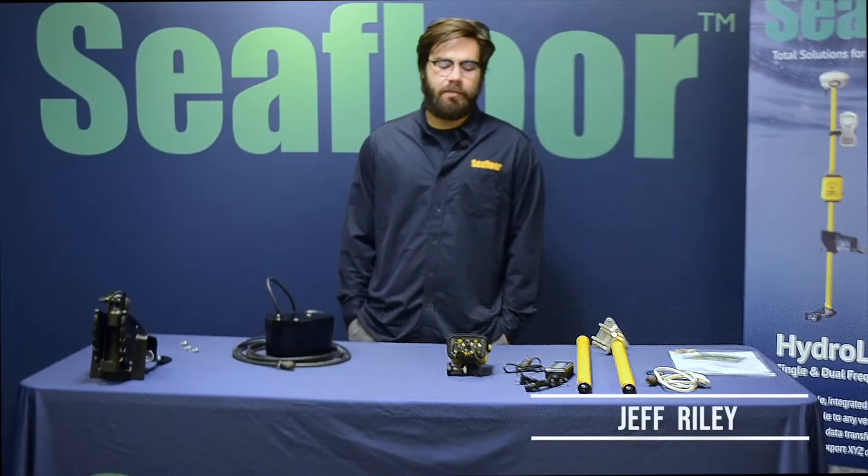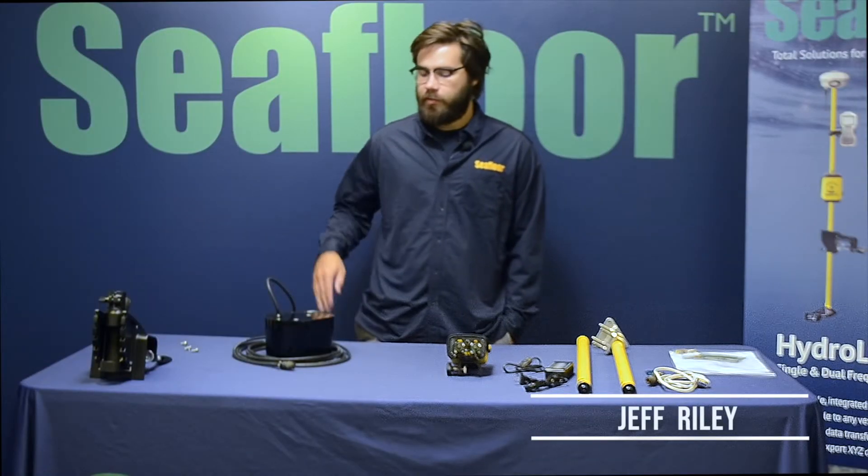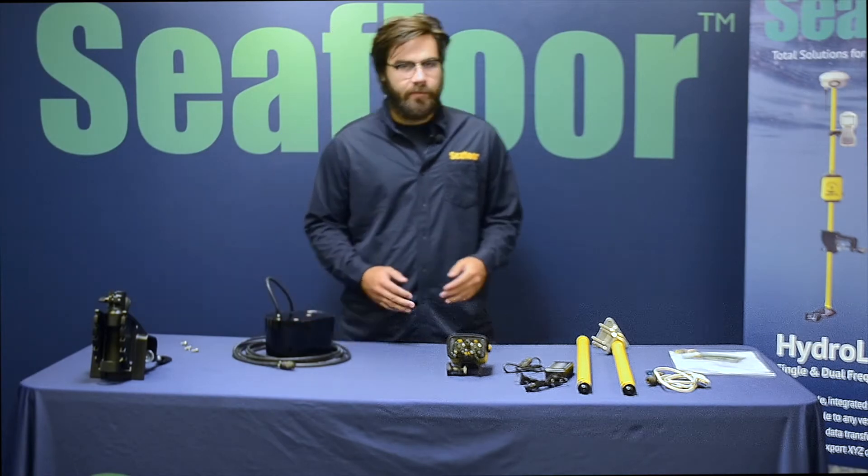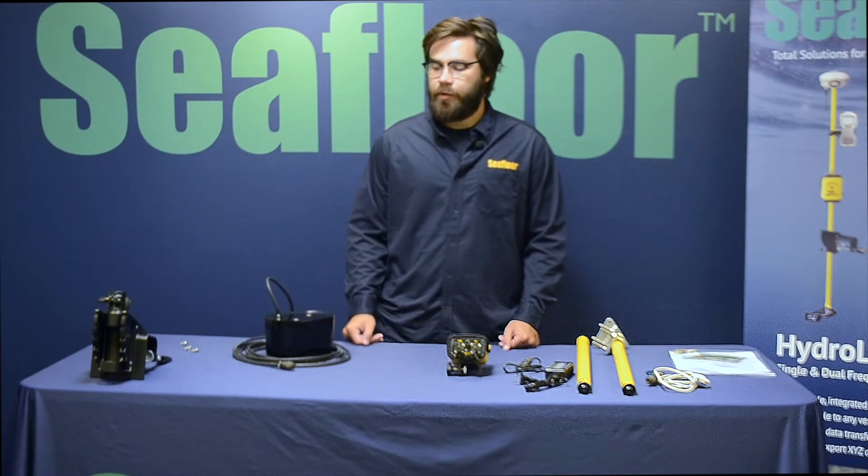Hi guys, this is Jeff with Seafloor Systems. Today we're going to be going over the HydroLite DFX, the dual frequency echo sounder — basically look at all of its components and then a quick setup video.